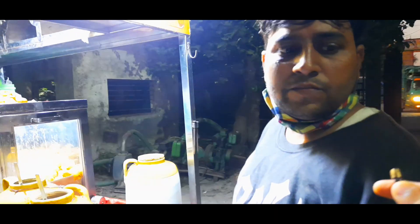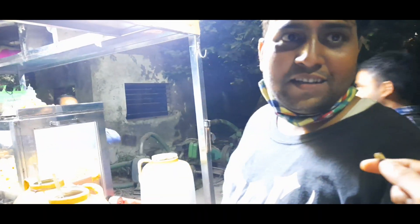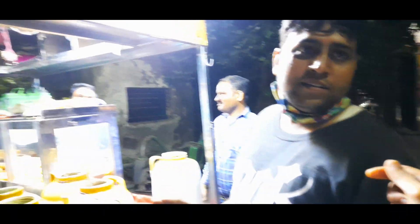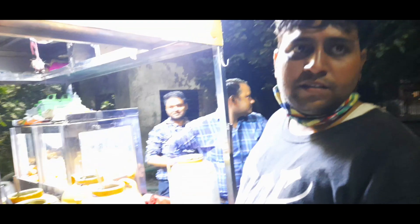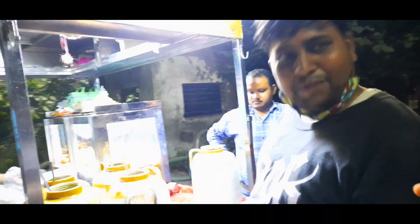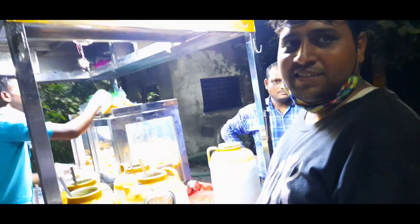My name is Manoj Kumar. How many years have you been here? 4 years. It's a big experience — 4 to 5 years ago, it's been a big experience.